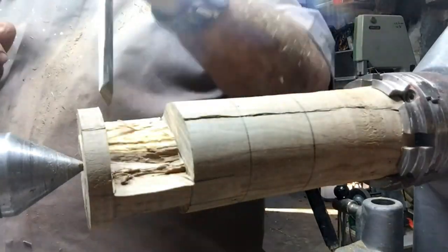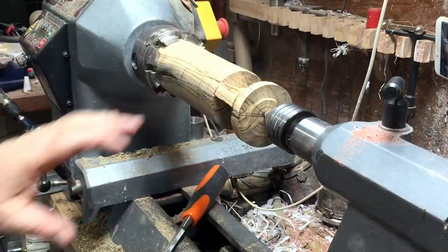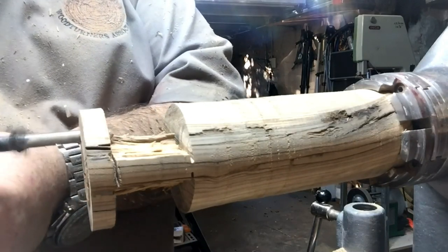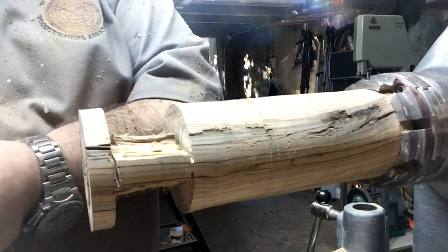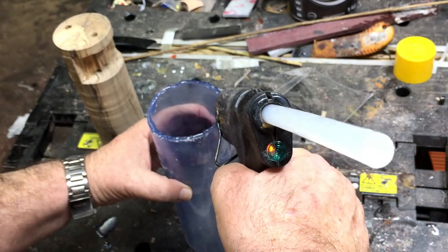I'm going to drill two 8-millimeter holes. The idea behind it is that when I put it into the resin, the air bubbles will have enough space and a place to come out so they won't get stuck — hopefully they won't get stuck.